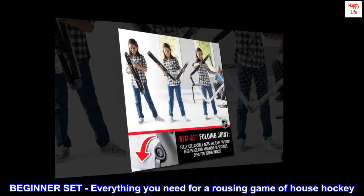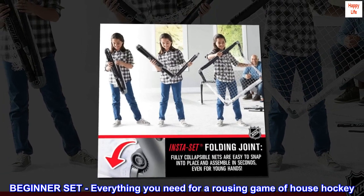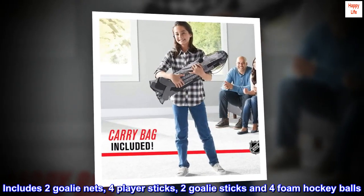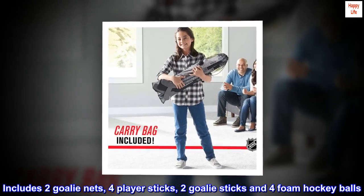Beginner set — everything you need for a rousing game of house hockey. Includes two goalie nets, four player sticks, two goalie sticks, and four foam hockey balls.